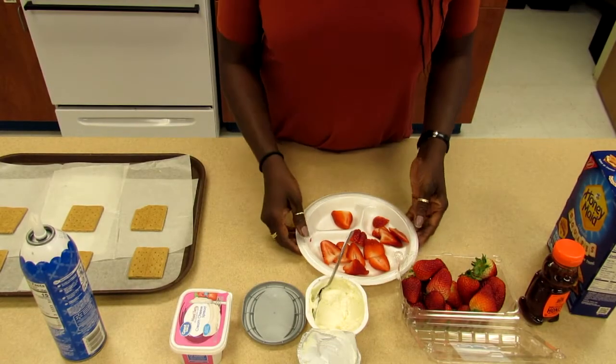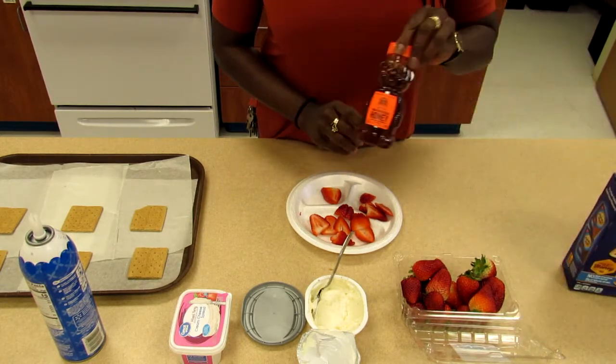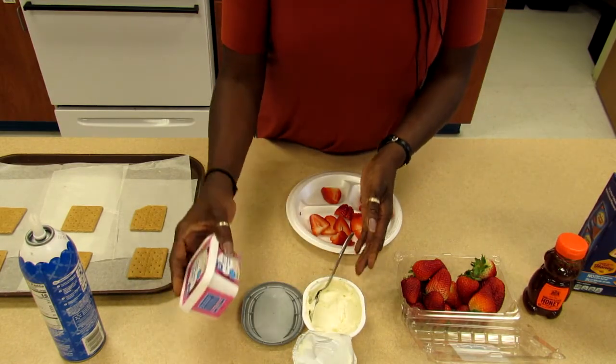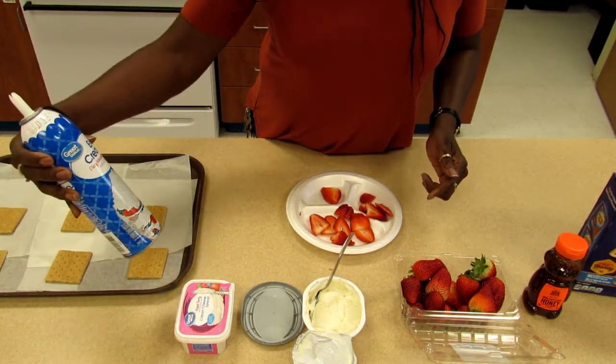Our ingredients are graham crackers, honey, strawberries, cream cheese — you choose one of your liking — and extra cream whipping.